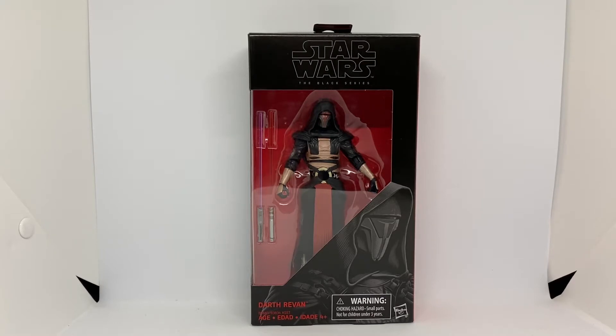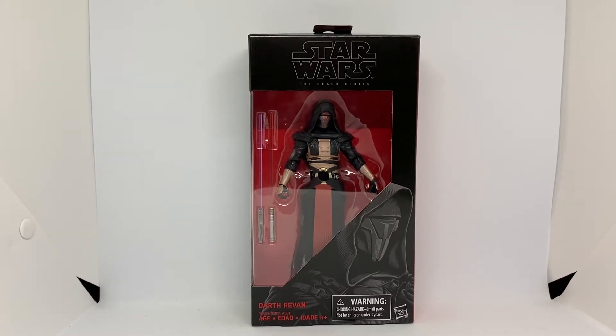He is a Legends character still, I believe. I don't think he's canon as of yet. It doesn't say Legends or anything on the box, so I could be wrong, but hopefully we'll find out if he'll still be canon or not. Pretty sure he's Legends at the moment — look it up and you'll see.